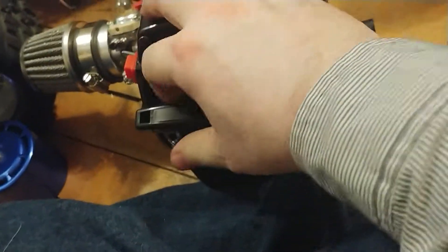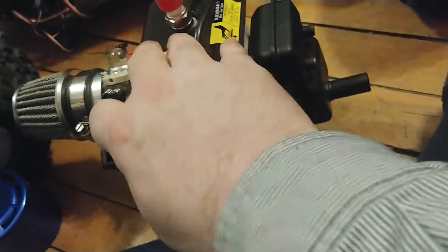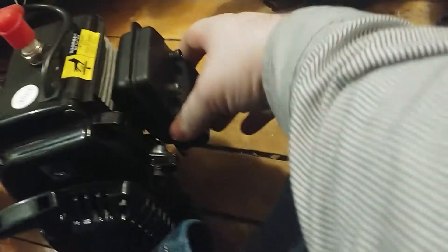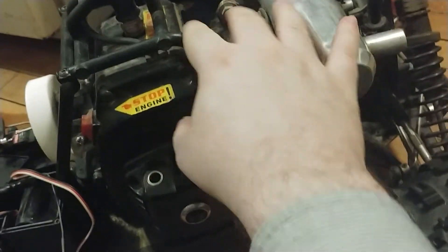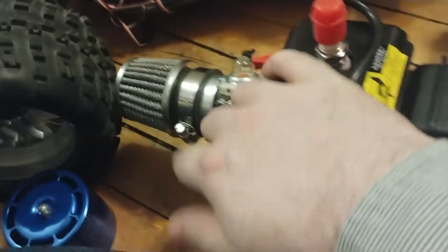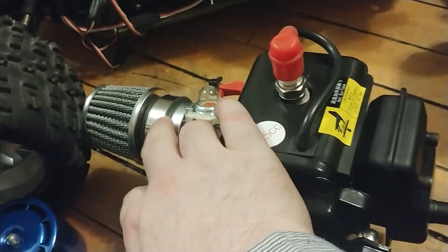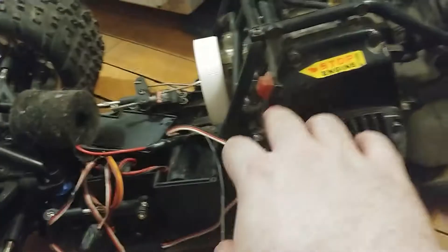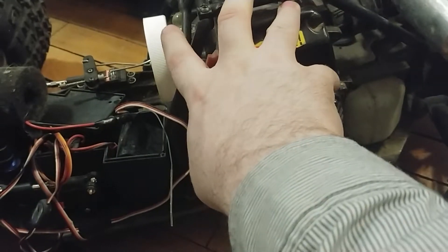Good quality pull start from what I can tell by pull starting it. Nice sleek exhaust manifold and muffler — probably guessing this is a muffler, or it could be just the exhaust manifold. Compared to the Rampage one, it's more bulky. This one's all metal, not rubber. Rubber on here with the clamp bolts on, compared to the Rampage one which had the plastic one.